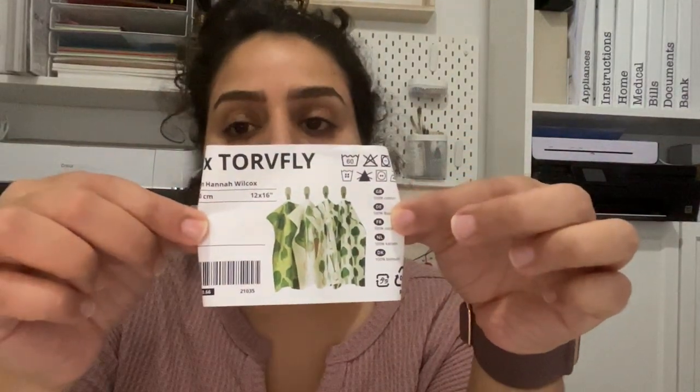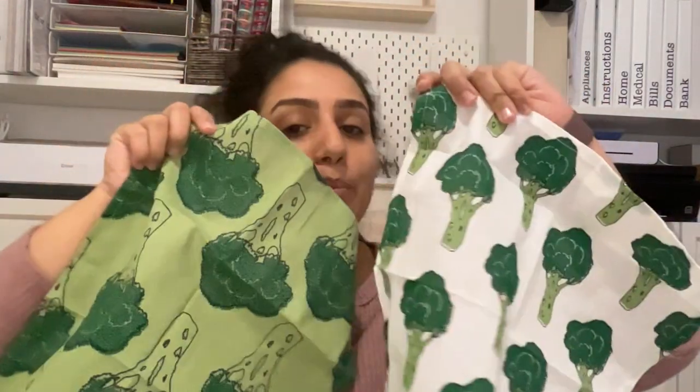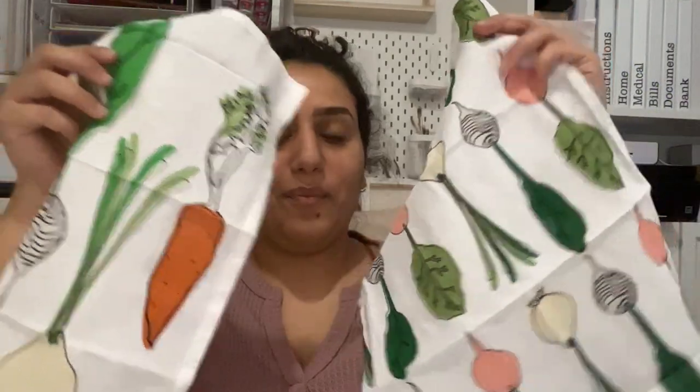So I got this set of towels from Ikea — I actually have it in my kitchen and it's very cute. There are four towels: two of them have this broccoli print and two of them have this root vegetables print which are a bit more colorful. I kind of like it better but I also think the kids will prefer the broccoli.